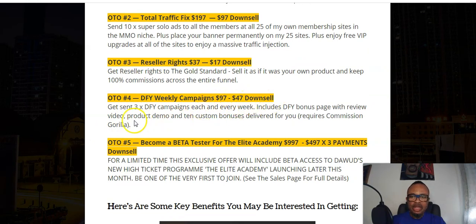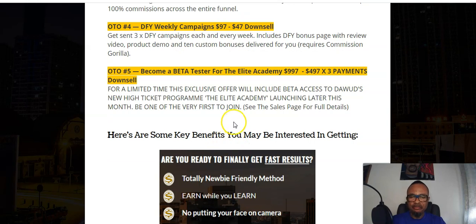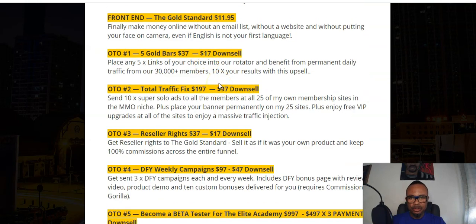OTO number three is Reseller Rights at $37 with a downsell of $17, giving you reseller rights to the Gold Standard so you can sell it as your own and keep 100% commission across the entire funnel. OTO number four is Done-For-You Weekly Campaigns at $97 with a downsell of $47 — three done-for-you campaigns each week including a bonus page, review videos, product demo, and 10 custom bonuses delivered weekly, practically automated. OTO number five gives you access to the Elite Academy at $997, with a downsell of $497 paid in three installments.